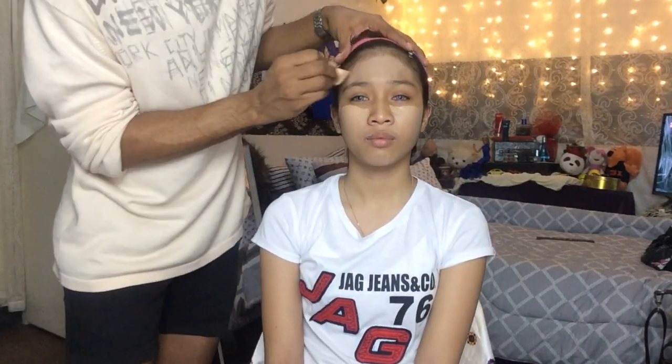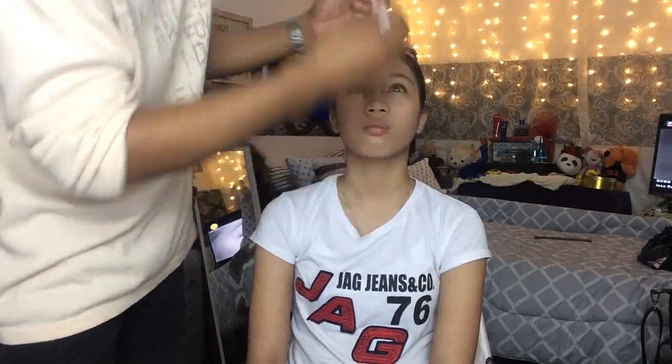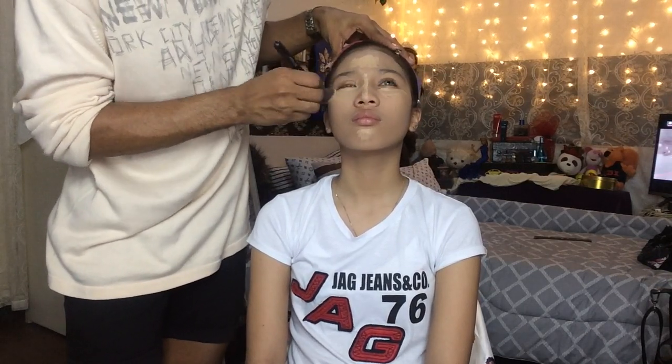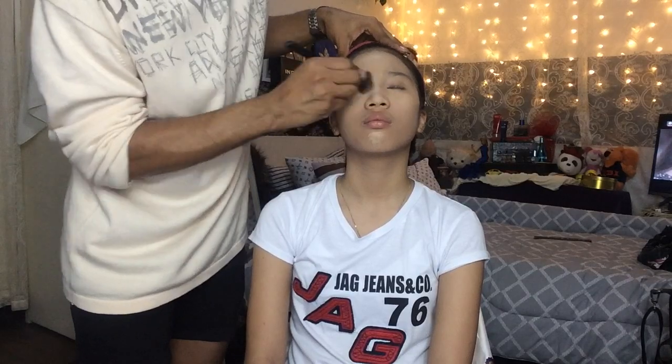As you can see, I am applying the foundation as much as I can. Now that I'm done applying the foundation all over her face, I'm going to apply Super Stay concealer under her eyes as a highlight, including on the bridge of the nose.